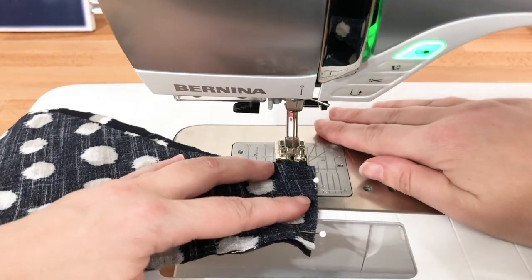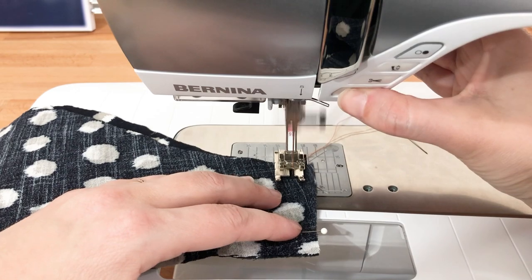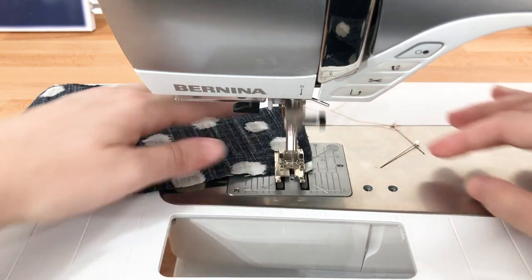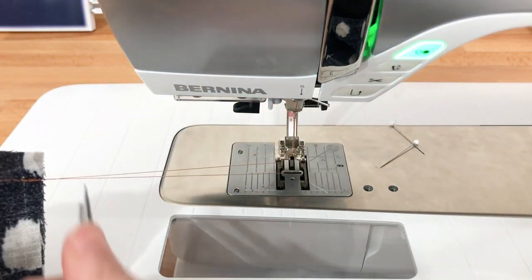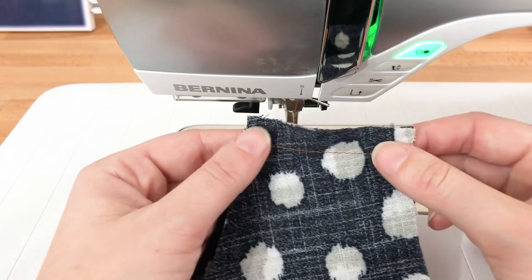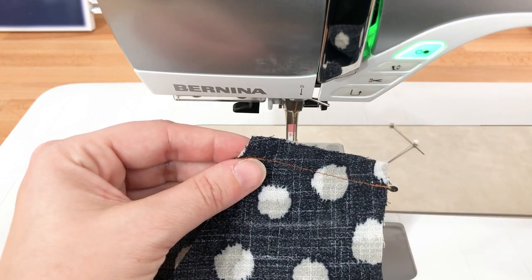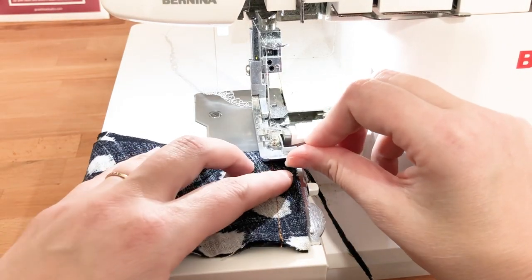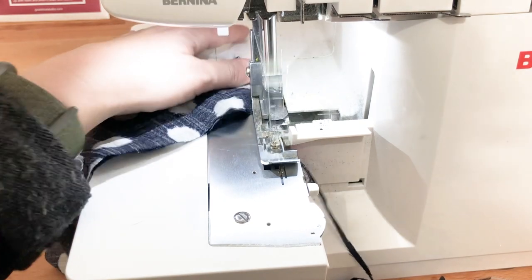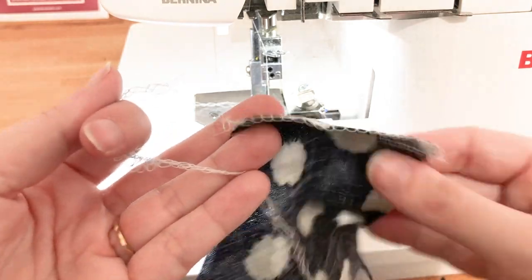So we are at the machine. We're going to align our sleeve for our half inch seam allowance. Just do a small back tack and sew that underarm seam. Now you're going to need to finish the seam allowance. I'm going to serge mine, but do whatever you either feel comfortable with or have available to you. I just line my seam line up with the mark on my foot and finish that seam allowance.